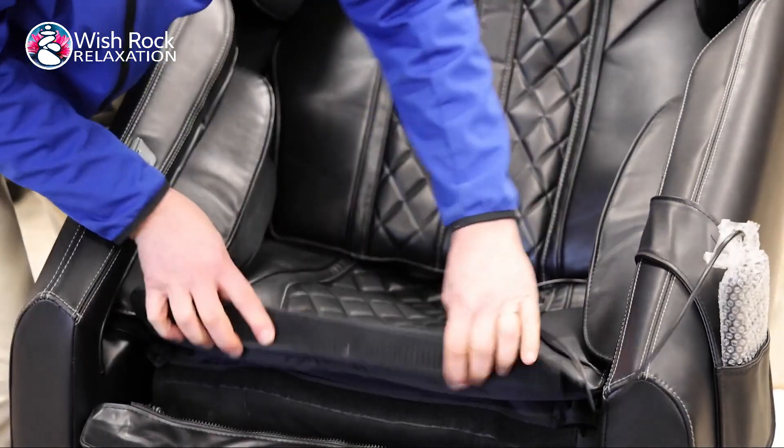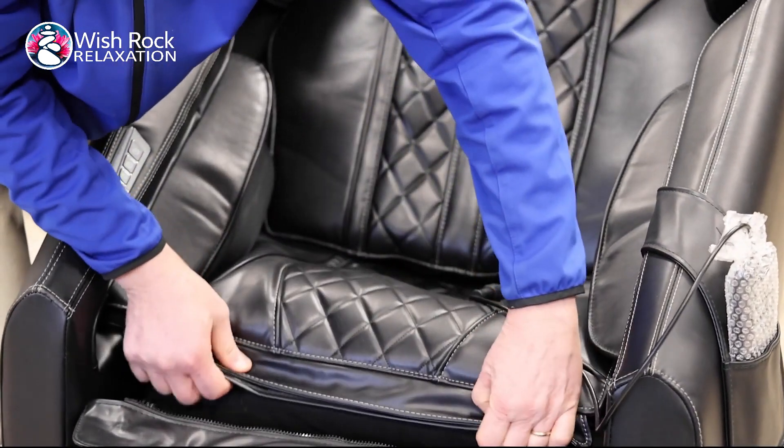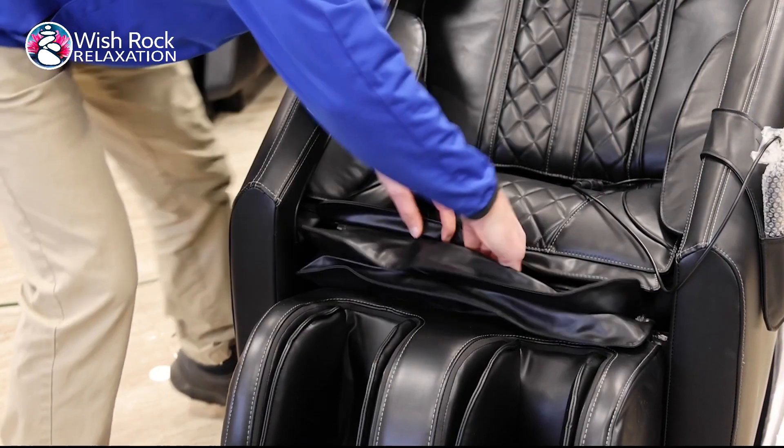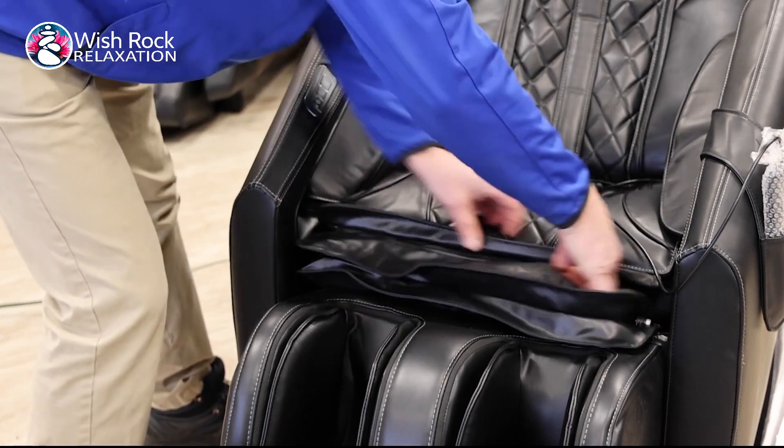To finish installing, line up the velcro on the underside of the seat cushion with the velcro on the chair body, and then zipper the closure between the seat cushion and the flap on the top of the footrest.